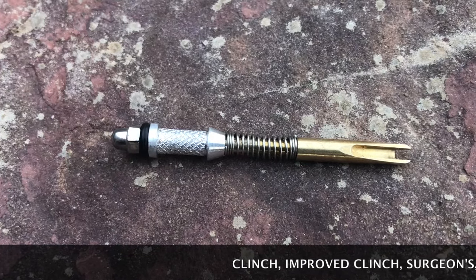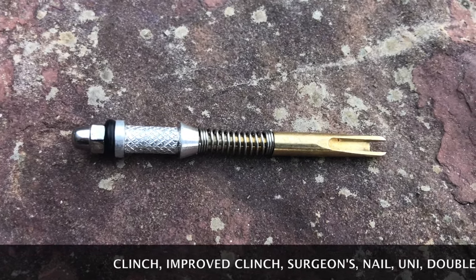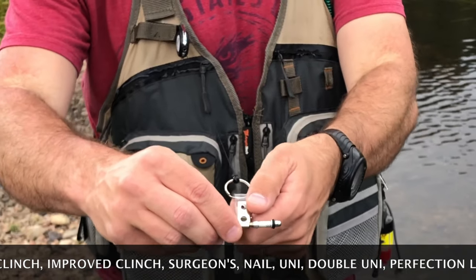Are you frustrated with tying fishing knots with fine line and tippets? Now you can eliminate those frustrations with the knot needle. It is silly, it is simple, but it works.